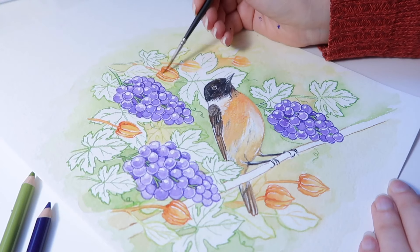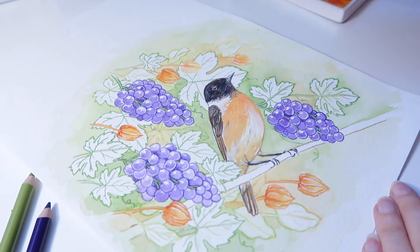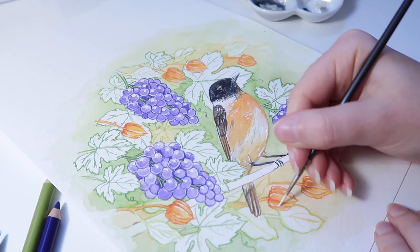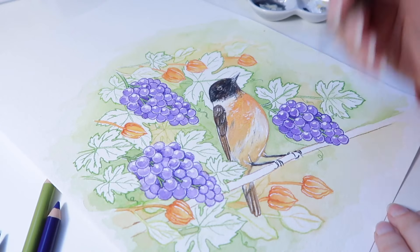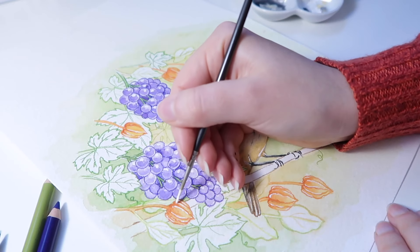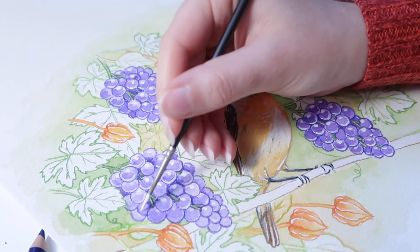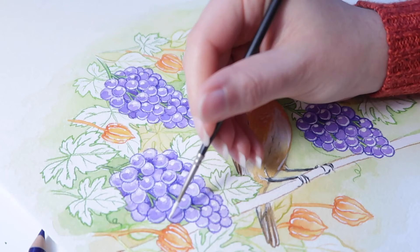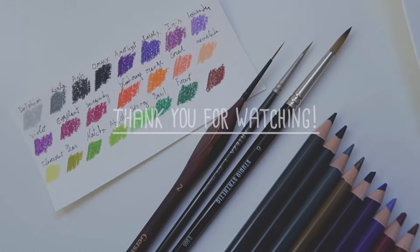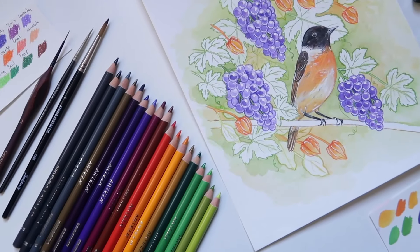In the description you'll find links to all the supplies shown in today's video, as well as links to the Arteza website and Arteza YouTube channel. I also have a coupon code for 10% off for a limited time if you purchase anything from the Arteza website — you'll find it in the description. That's all for today, thank you so much for watching, and I'll see you in the next video. Bye bye!